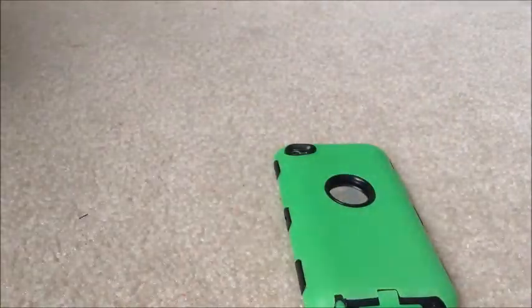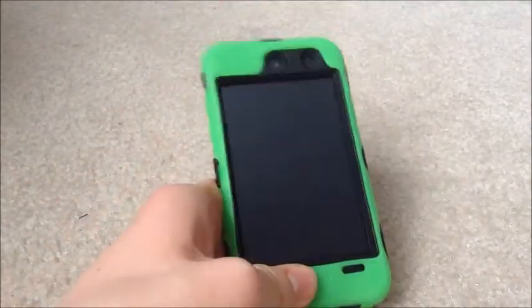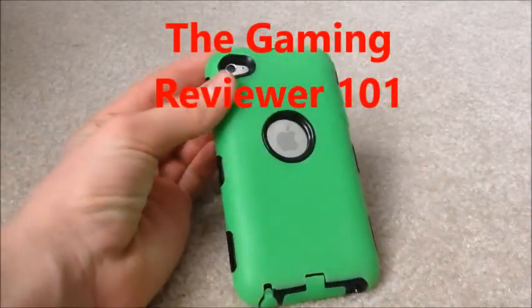So this is pretty much the e4 city case — it's the case I use for most of my reviews when I use the iPod 4. In some upcoming videos I'll be using the iPod 5, which I'm actually recording with right now because of its great camera quality. That's all for this video — see you guys next time on the Gaming Reviewer 101, bye!